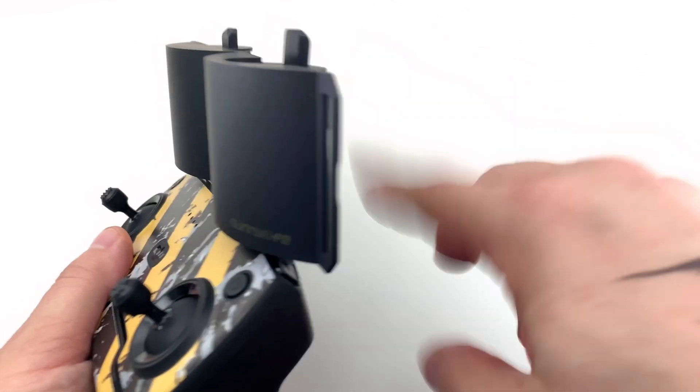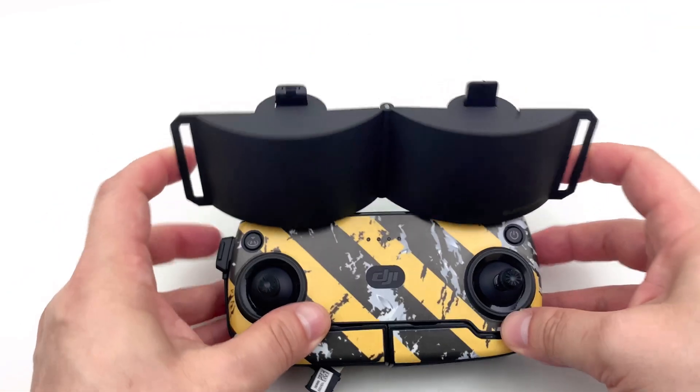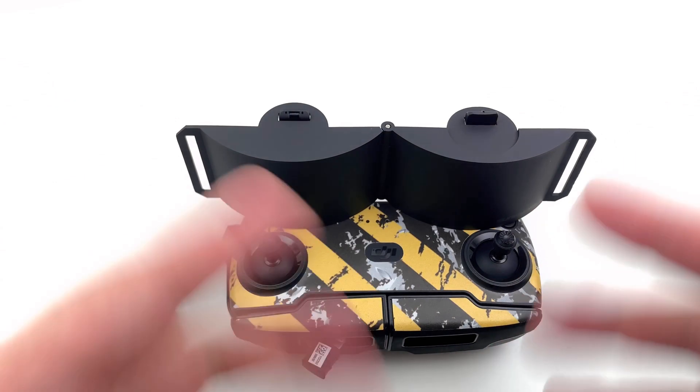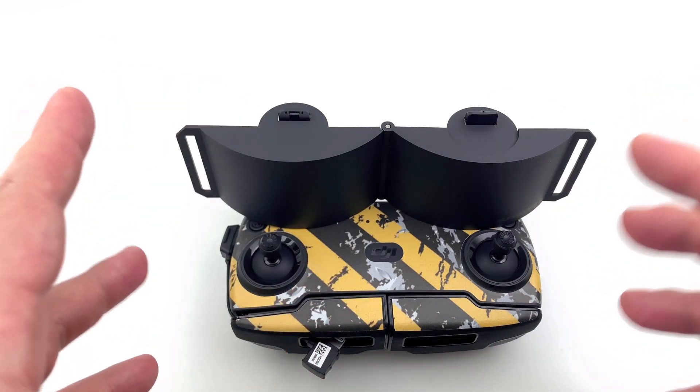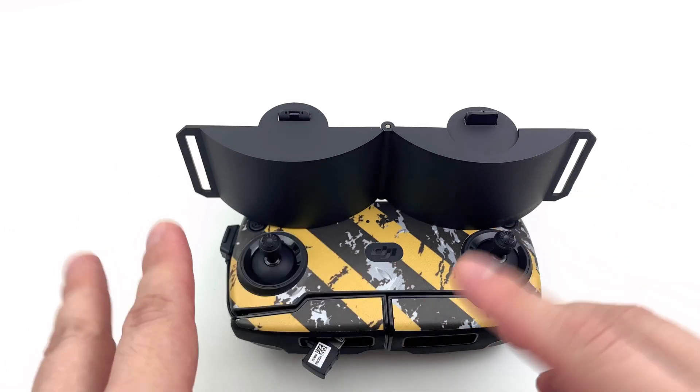You face the remote as you normally should — you should have the habit that the remote is parallel to the direction the drone is flying. The Mavic Mini runs on Wi-Fi signal for transmission, and this should concentrate that signal.